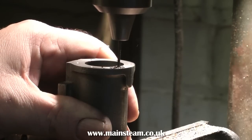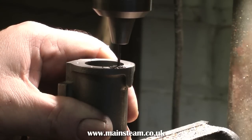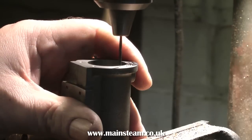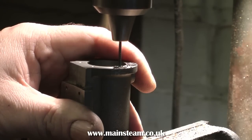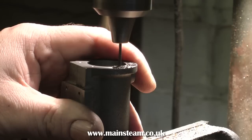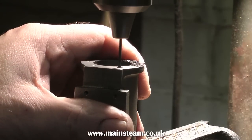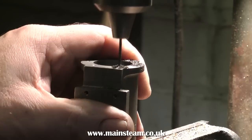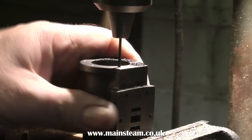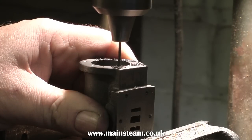After marking the position of the studs on the cylinder casting using the cylinder covers, in a similar way to the steam chest but without any Loctite, it's time to drill the holes as can be seen in the video. Use the depth stop though — don't let the drill go through the flange all the way because it looks very unsightly. Not too bad if you're going to lag the cylinder or clad it in mahogany, but in this case as I'm not cladding the cylinder, I want it to look cosmetically good as well. So don't drill all the way through.